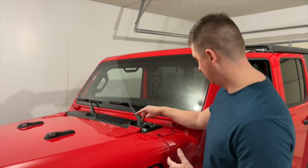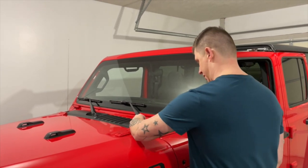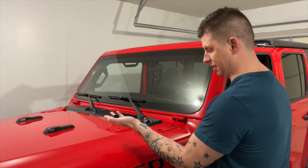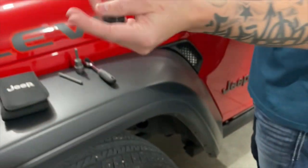First, we need to take off the little caps covering the nut on the windshield. You should be able to just take your fingertips and pop that right off. They look like this.